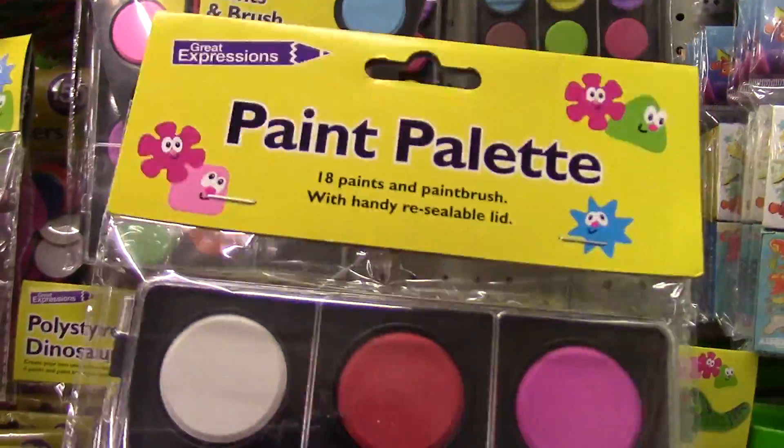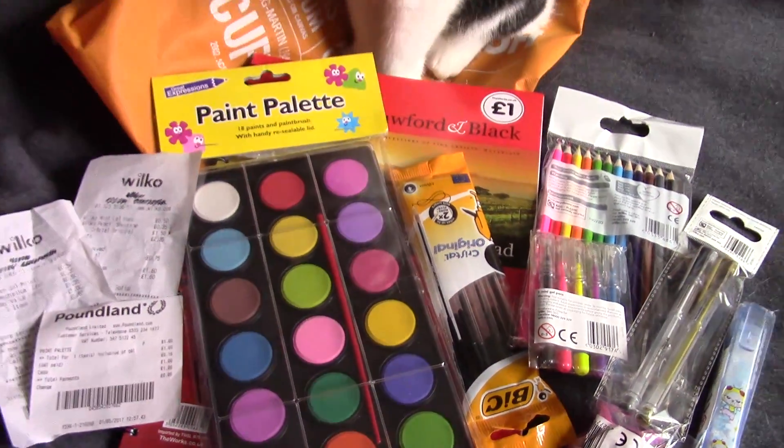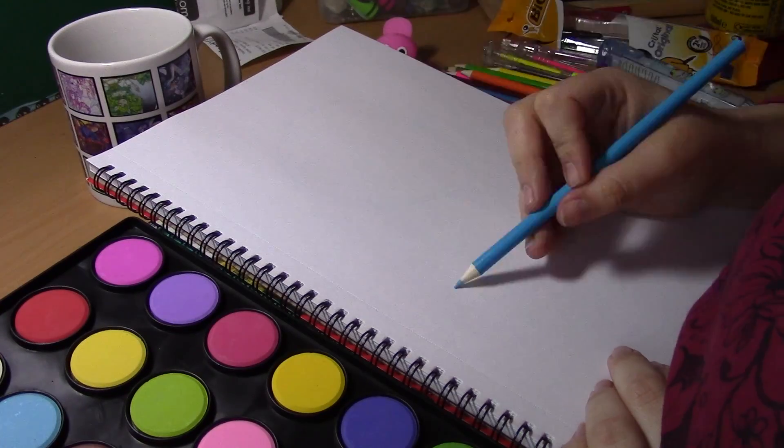I chose a lot of these supplies because I know that I commonly use supplies like this. We'll have to see if Bella approves of what I've got. Let's have a see — she approved!